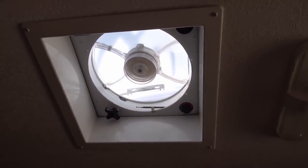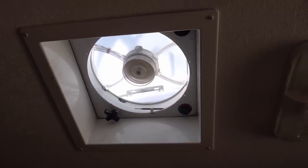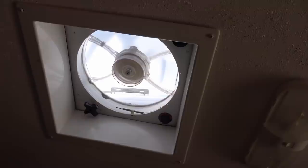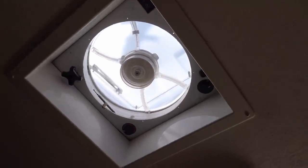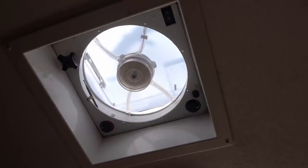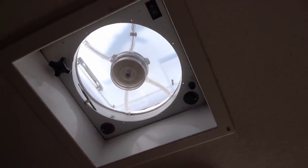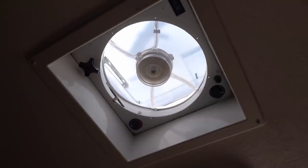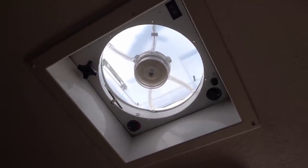I'll have to see if that's solved that low-speed squeaking problem or not. But it's a job I needed to do — every once in a while it needs to come apart and get all that dirt and grime out of there, clean the fan blades, etc. So until next time, Ray from loveyourrv.com. Cheers everyone!